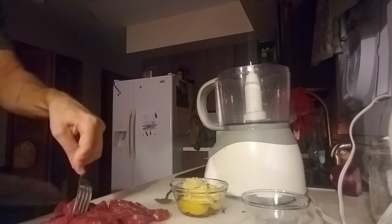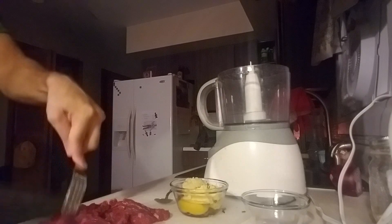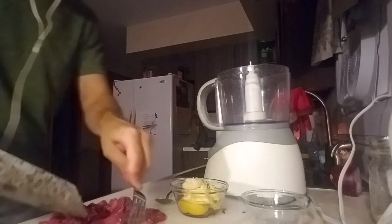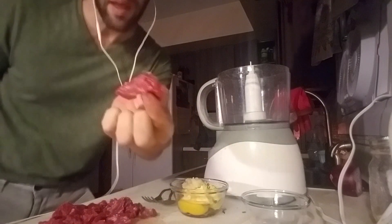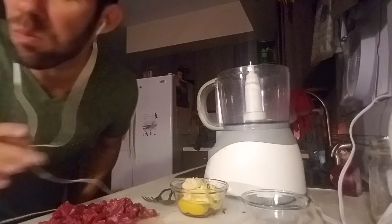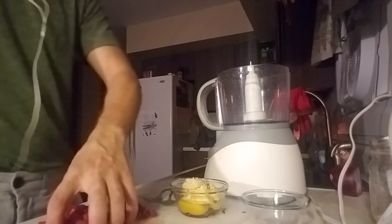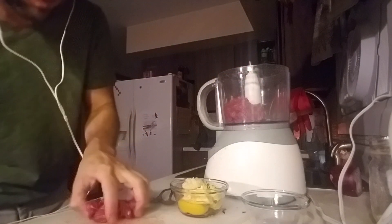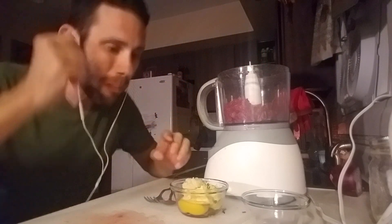I'm going to cut it into cubes and toss it all into the food processor. The bavette is in the flat steak family — it's in the same family as the skirt steak and it is delicious. I think that's enough — should we try a piece? Look at that, just bloody. My cat you might be able to hear. It's good! It's about eight ounces going in, maybe a little more. We're going to blend it for 5 to 15 seconds as he recommends.